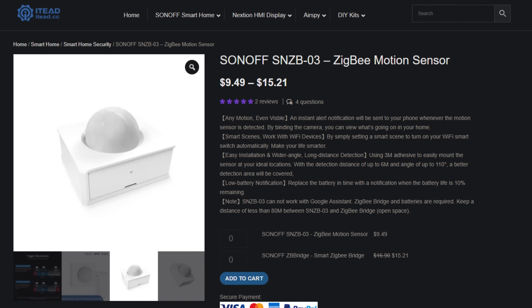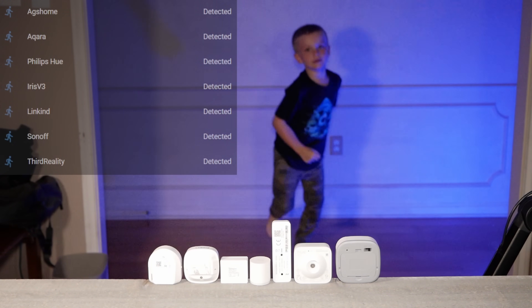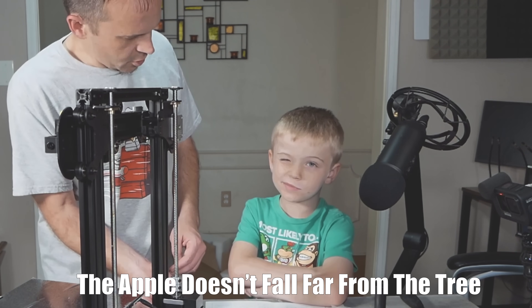Now to address the elephant in the room — the Sonoff motion sensor. Right off the bat, it's not on my recommended list. It had issues where even with continued motion it would just go back to 'clear,' even with blatantly obvious motion happening. The problem with this for automated lighting is that if the sensor falsely goes back to clear, your automation thinks no one is in the room — and then the lights go dark while someone's doing laundry, which is going to annoy your significant other and cost you points. So don't use that one.